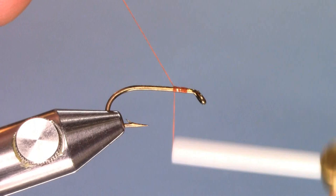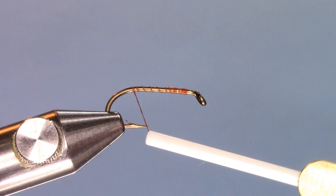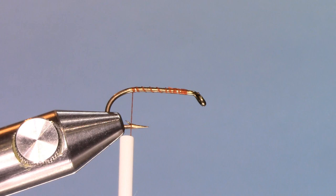I'm going to start tying right behind the eye of the hook. Trim off the excess, and then I'll bring the thread to the bend of the hook. I can use open spirals just to get there quickly, or touching wraps, but since this isn't a tinsel body, I'm not worried much about the lumping or how it will show through. And the barb lines up with the bend of the hook.